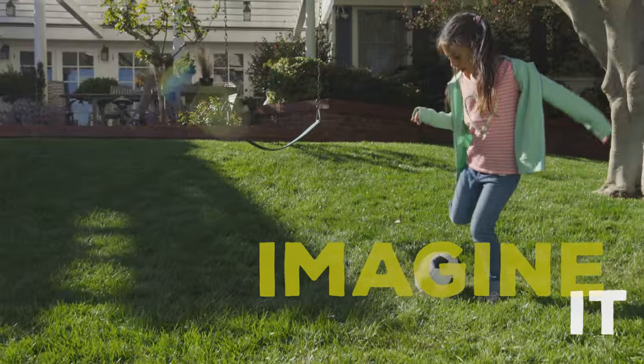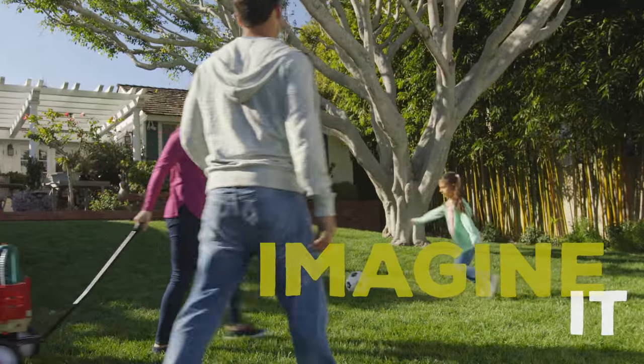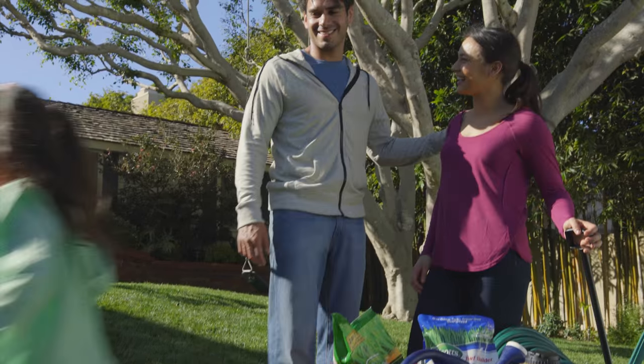With the right knowledge and the right material, creating a backyard oasis is a breeze. Success takes just a few simple steps.